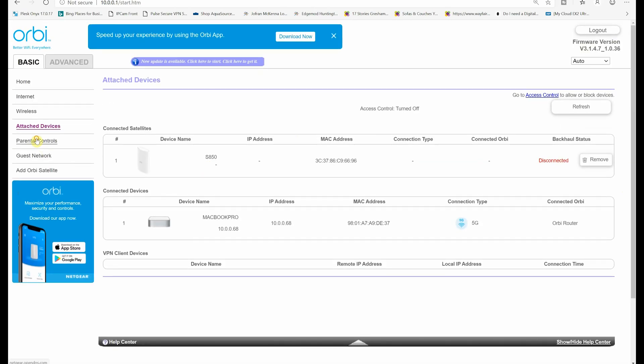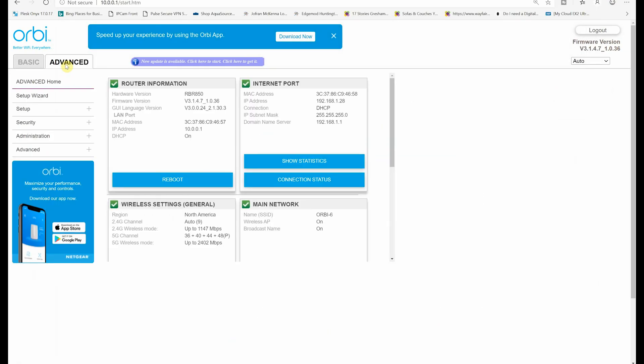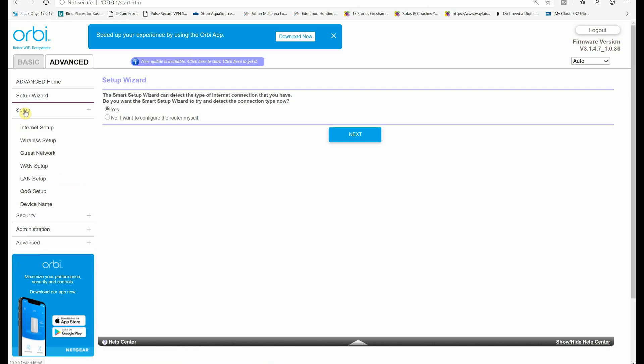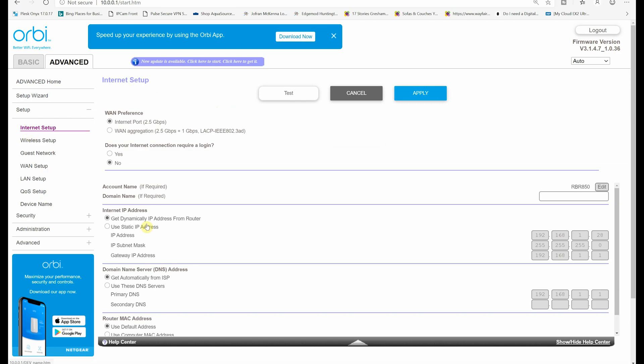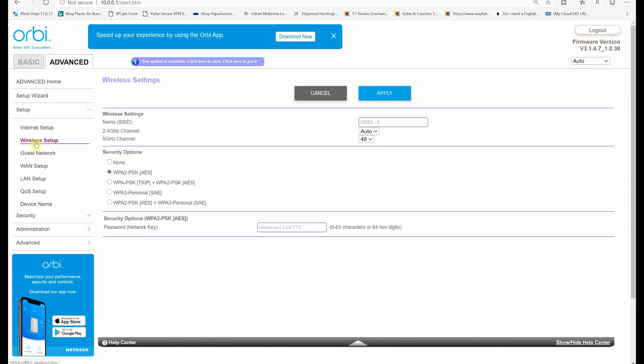You have the option to use basic settings or choose advanced settings if you want. On the main screen we have router information, internet information, wireless settings, main network name, and SSID. Next we have the smart setup wizard — it can detect the type of internet connection you have and complete internet setup. You also have wireless options where you can set up wireless settings for both 2.4 GHz and 5 GHz channels, though we'll leave everything to default.